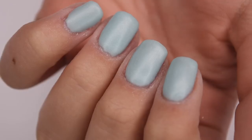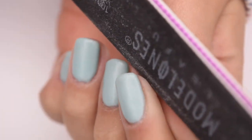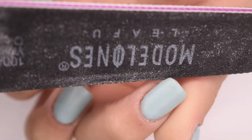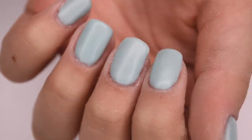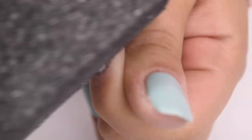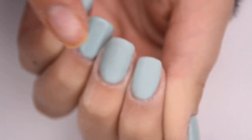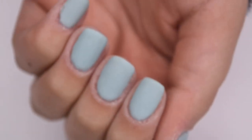Once completely dry I'm taking my nail file, starting at the free edge to fix up my shape, then going along the side walls to make sure they are nice and smooth. Then I'm going over the surface of the nail with the file and buffer as well. After filing the free edge I'm taking my nail buffer and buffing over the surface of all the nails to get a smooth even surface with no ridges or bumps. If you have a good dip powder application you won't have to do a ton of buffing. I then brushed away any excess dust remaining on the nail.